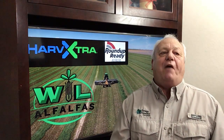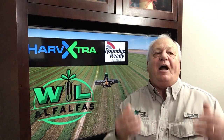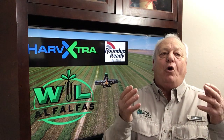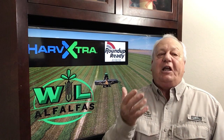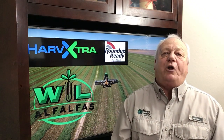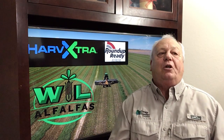WL Alfalfa offers 12 elite alfalfa varieties with the Roundup Ready trait, one or two of which will fit each grower's need. Choose WL to supply the Roundup Ready variety best suited to work for you.